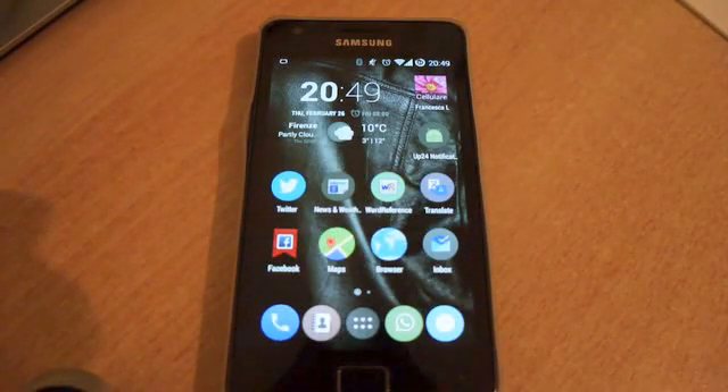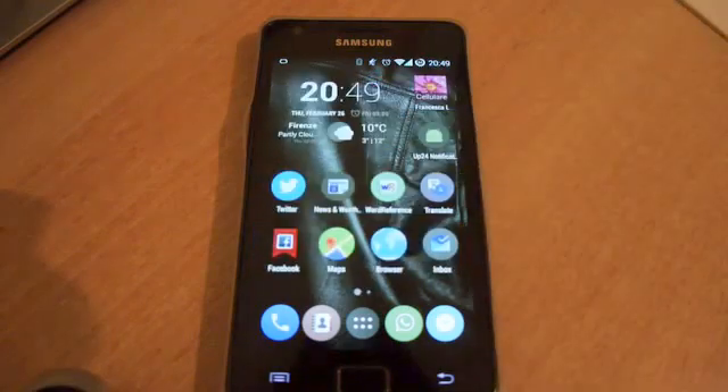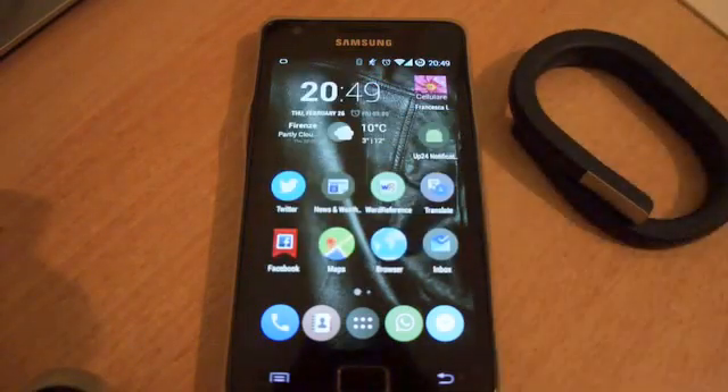This is a demo of the application that I've been developing in the last week. This application is called App24 Notification and will make your App24 job vibrate when you receive an SMS or a call on your phone.